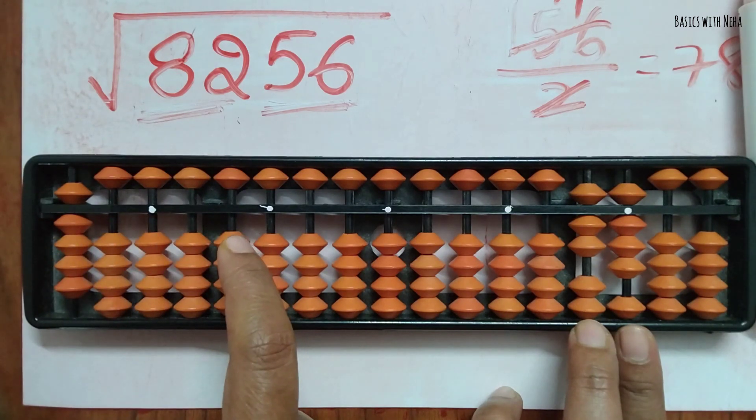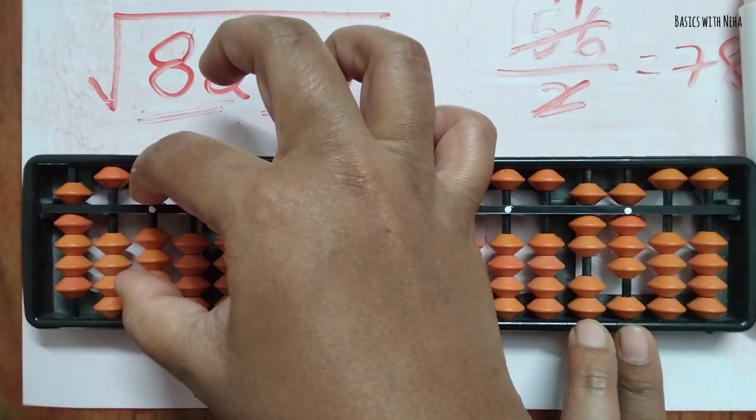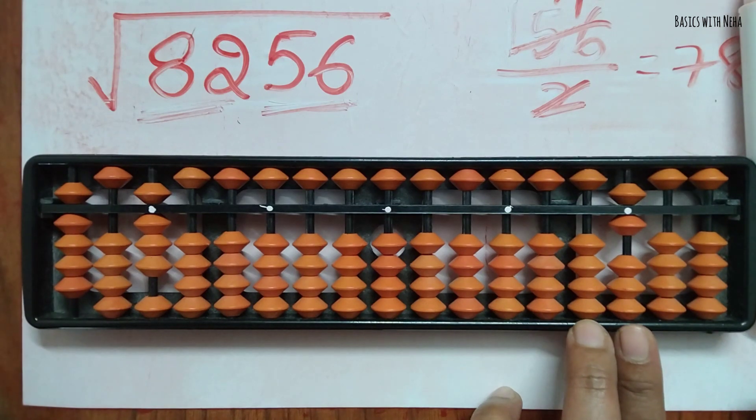Now in the decimal phase: how many times does 78 go into the current value? Nine eights are seventy-two, so we take seventy-two. These two rods are now done.